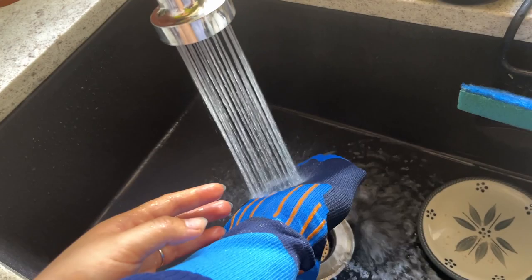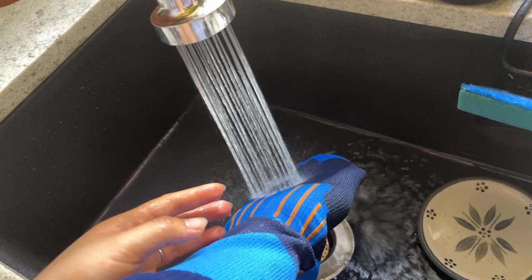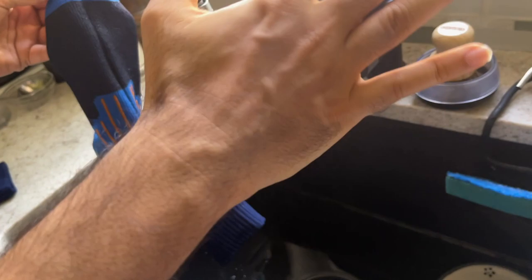I'm going to increase the intensity of the water — oh my god! Alright, I'm going to take out my hand and see if it's dry or wet. Oh my god, not a single drop of water!